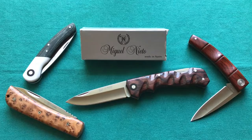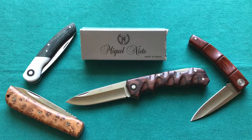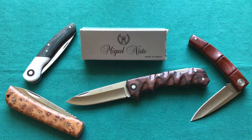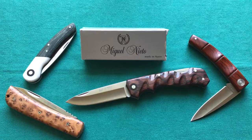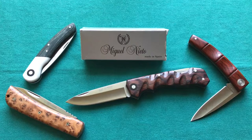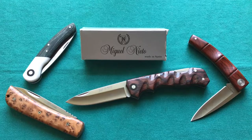Now let's talk about value and price. If you want your own Miguel Nieto Pegasso in one of the three handle materials available, you're going to pay just around or under $40 depending on where you get it. For that money you're really getting a big bang for your buck: a good all-around EDC steel that is very stainless and holds an edge well, gorgeous handle materials, custom features like the pivot collar, and really nice fit and finish throughout.